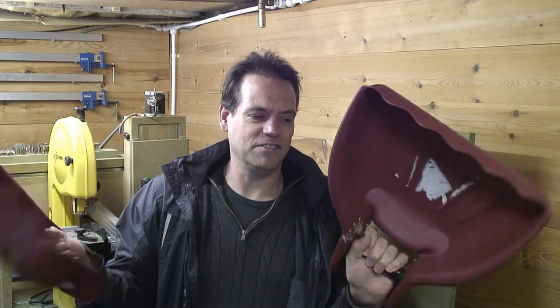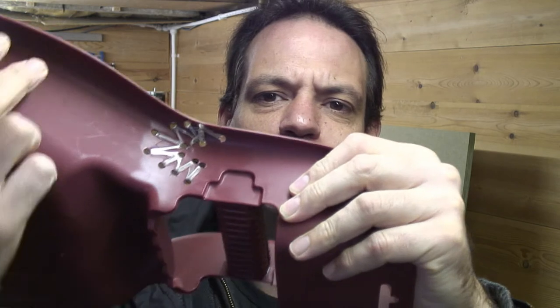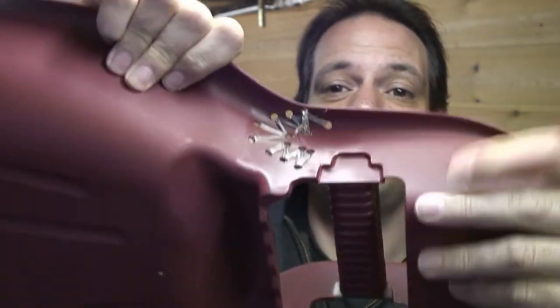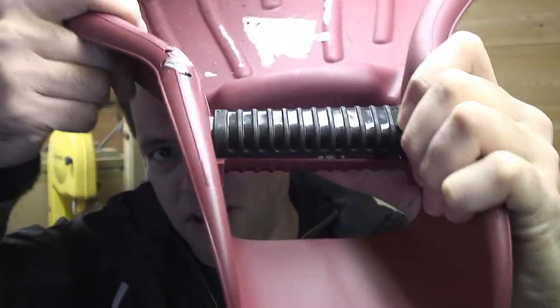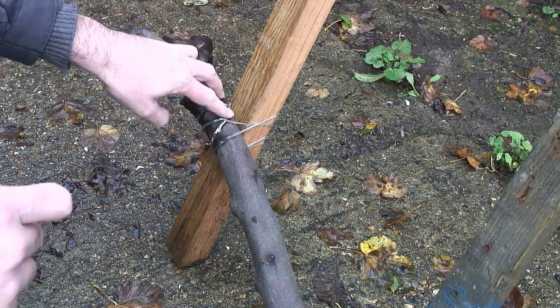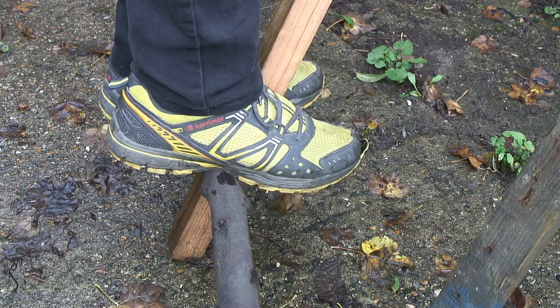Last weekend I bought a pair of these gigantic hand things for picking up grass clippings and leaves, and the first time I used them they broke. It would have cost more in petrol to return them than they cost in the first place, so I used some of this PET heat shrink tape — and it is so tough, it's just fantastic stuff. That's literally as strong as new. Look, it bends in the middle — the handle bends rather than cracking. I've just laced it together, heat shrunk it, and it can quite happily hold my weight.